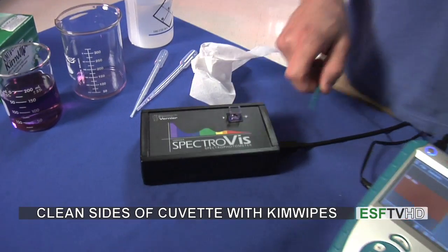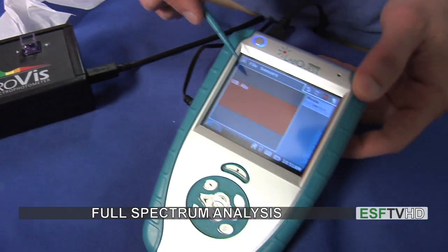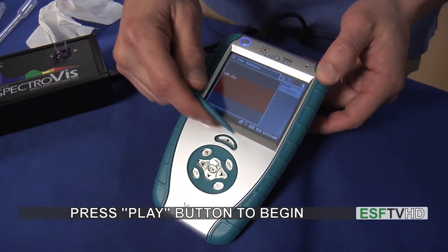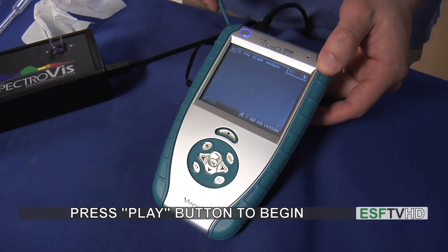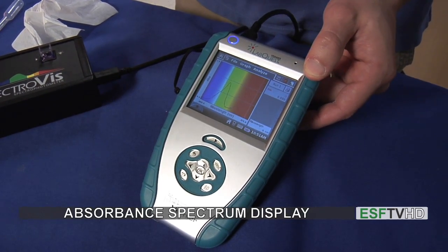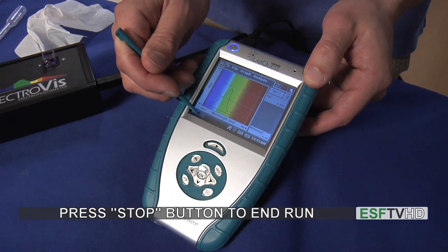This is going to require a full spectrum analysis of the solution. I can see here that it says full spectrum, and I'm going to hit the play button. When I hit the play button, it'll switch to the graph screen and I'll get a very nice absorbance spectrum of my solution. When I'm satisfied with that, I'll then hit the stop button.